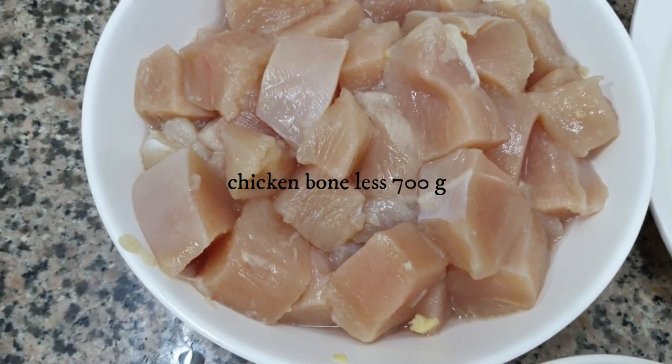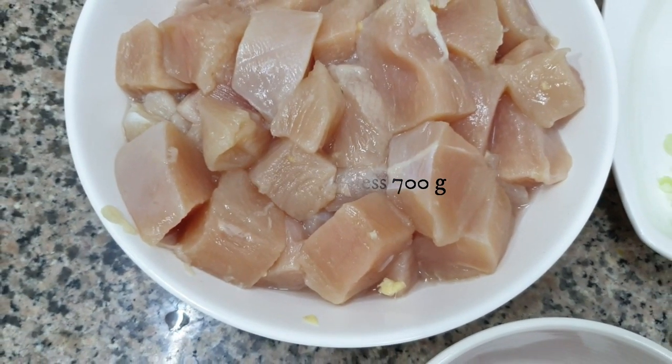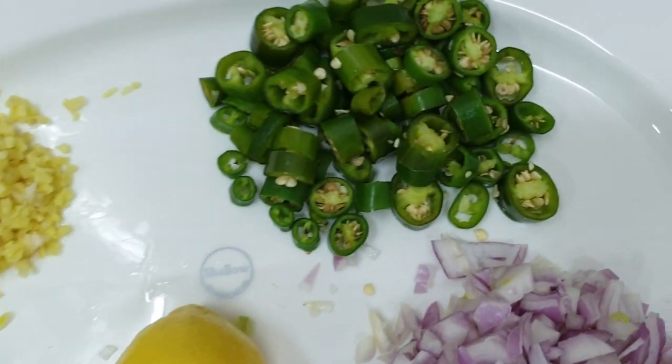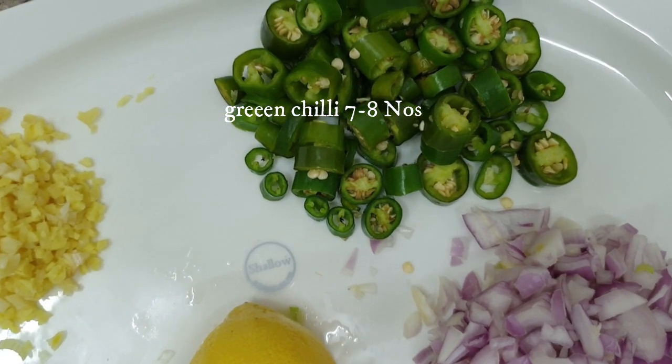Chicken is 700 grams. It is boneless and cut in cubes. We need green chili, about 7-8 grams.